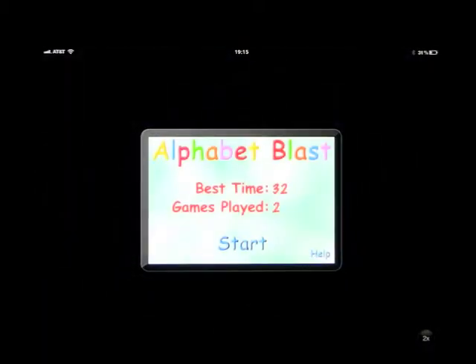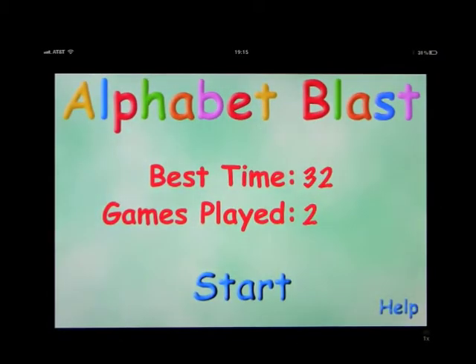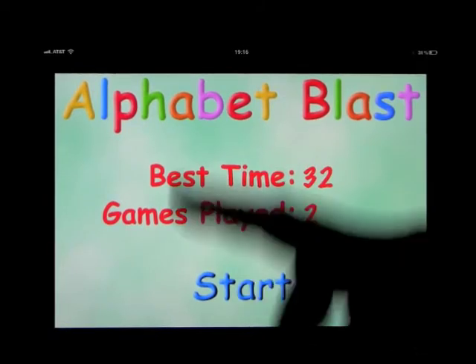This app is called Alphabet Blast and it's for the iPod, iPhone, and iPod Touch. We've got it on the iPad, but we're going to blow it up so you can see the entire screen. It works very well. The idea of this is to fill in the blanks, so it helps you to learn your alphabet, and I'll show you that when we open it up.